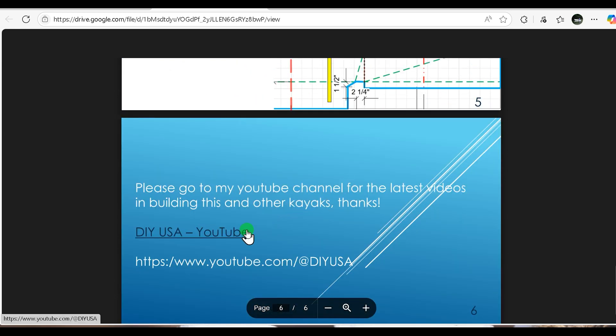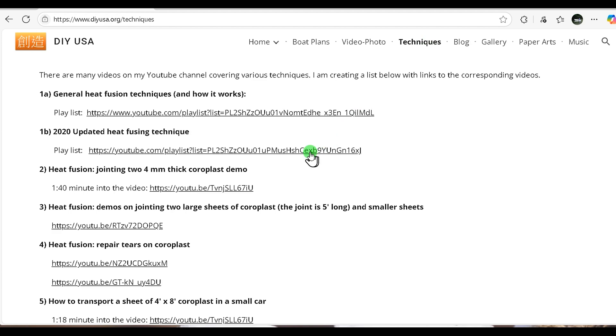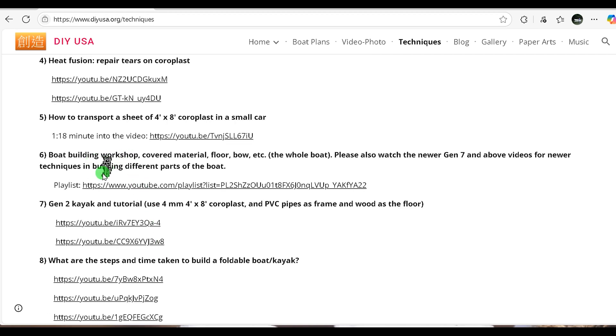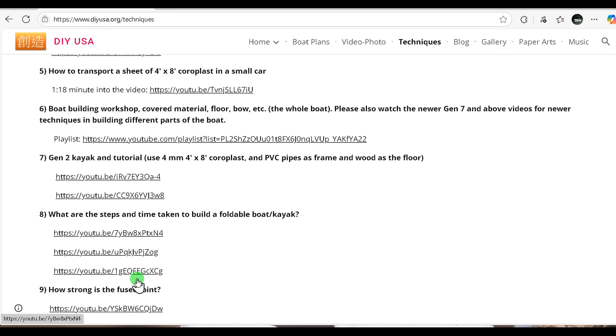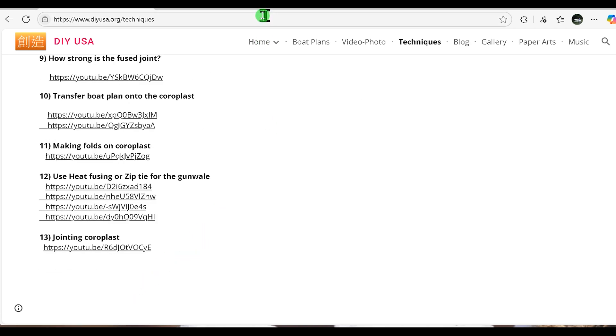This is the link to my YouTube channel. On the top of the page, if you click on the technique section, it has links to YouTube videos related to heat fusion and other building techniques. It also includes the generic steps in building foldable coroplast boats, which you can take a look at — it gives you a very good reference for building this kind of kayak or boat.